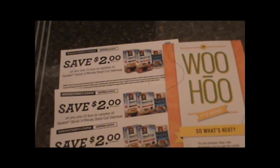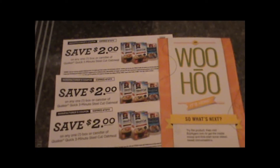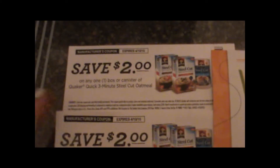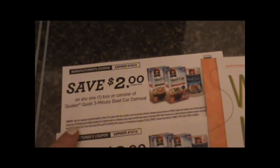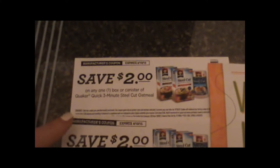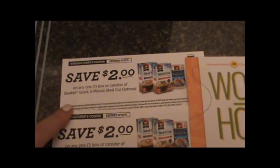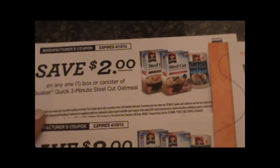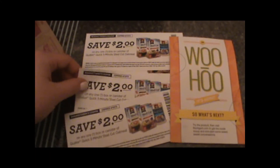I just wanted to quickly show you some other things that came in the box. BuzzAgent always sends coupons that you can share with friends and family. Once I taste this and if I like it a lot, I will definitely share this with friends and family. It's $2 off any one box or canister — it does come in that traditional canister form as well of the three-minute steel cut oatmeal. This expires in April, so the folks I give it to will certainly have time to use it.